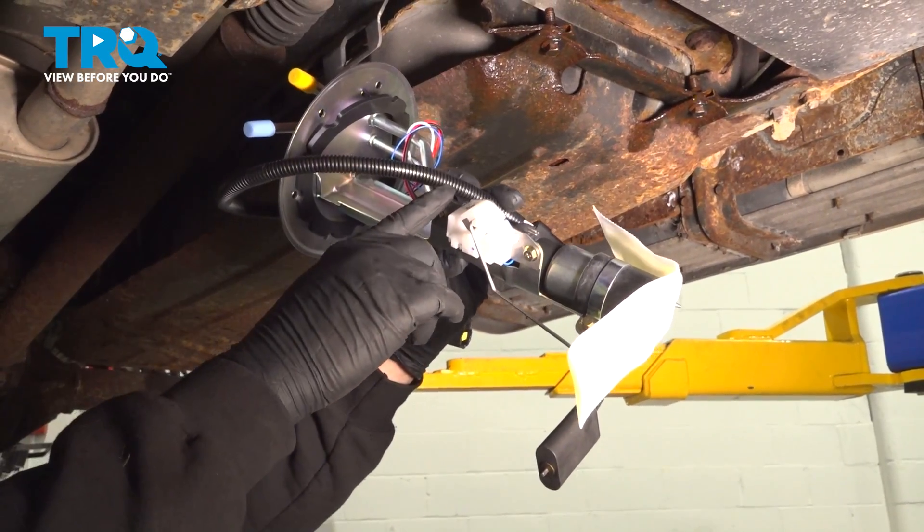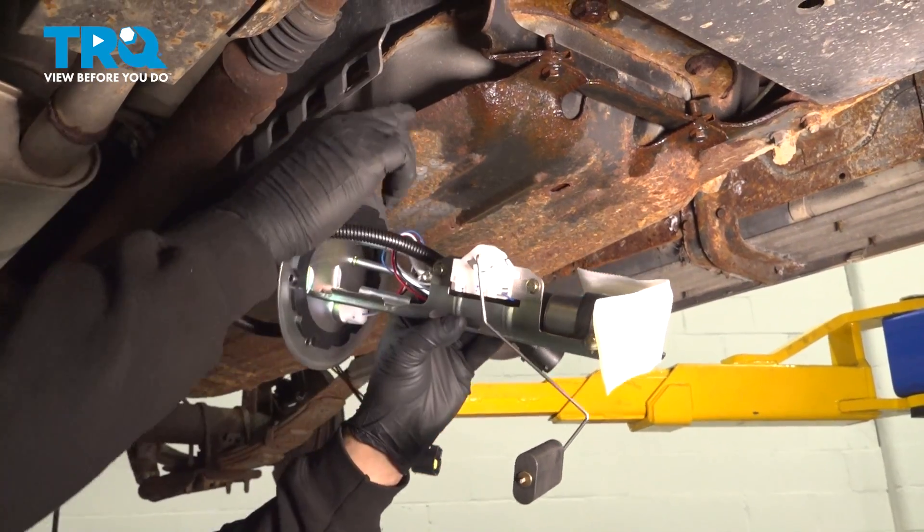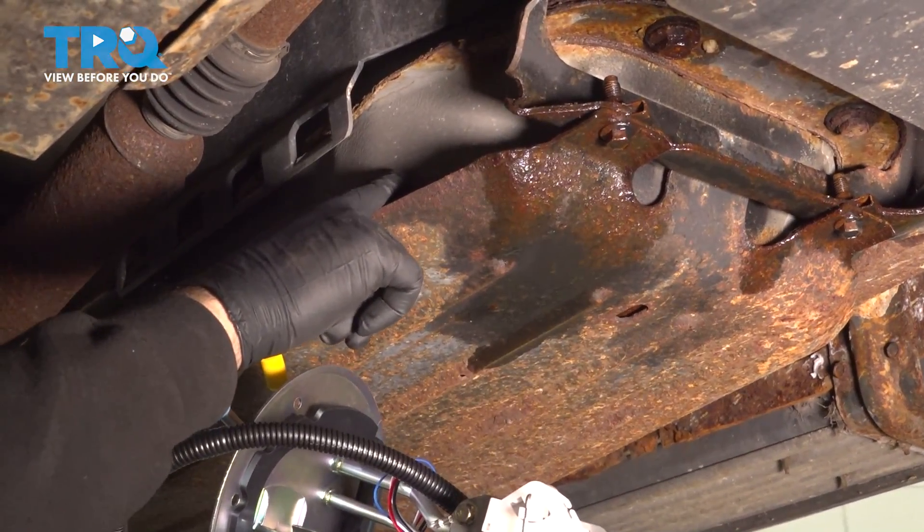In this video, we're going to show you how to replace your fuel pump and sending unit on your Ford Explorer. It's located inside your fuel tank.